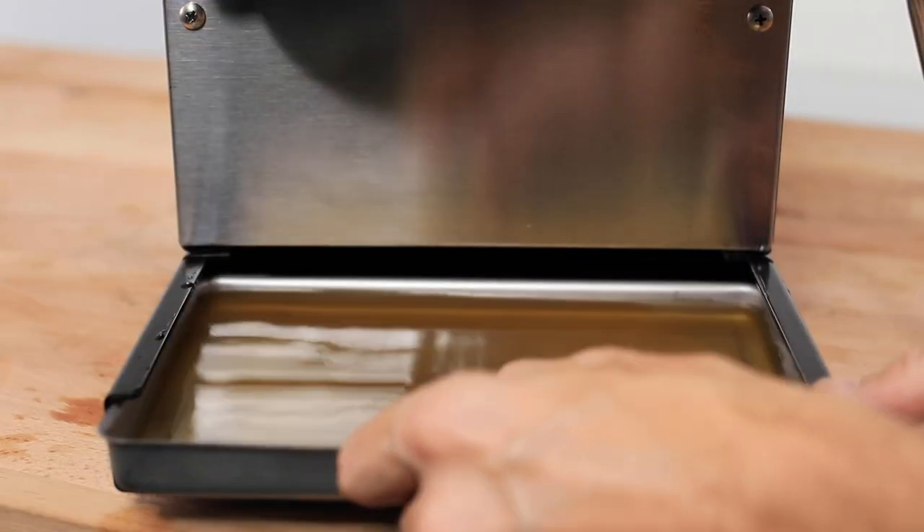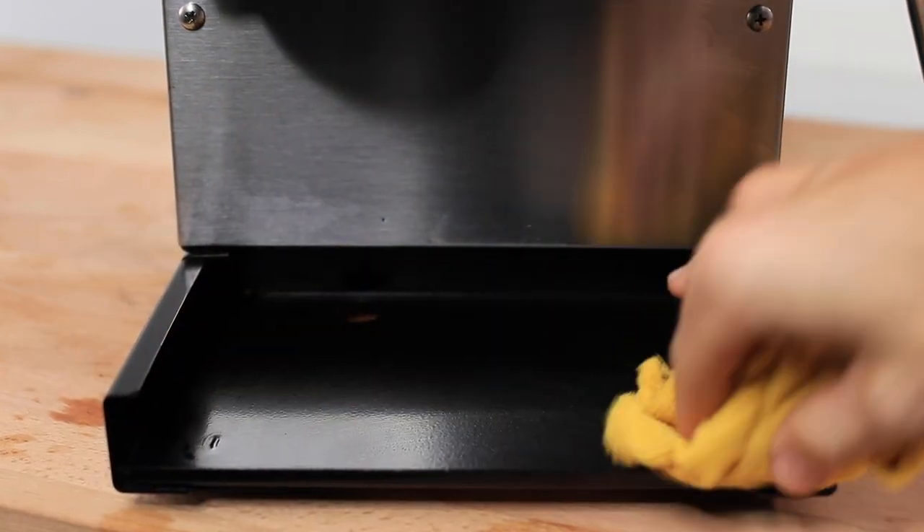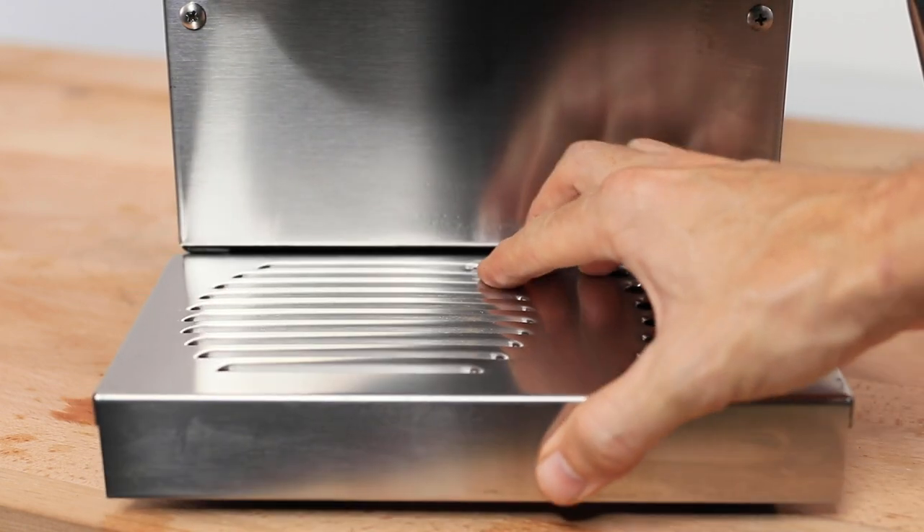Beyond giving the espresso machine a gentle wipe down around the sides, the back, the top, and the front panel, it is also important to keep the drip tray as empty and as clean as possible. This will either be where you begin to see rust form, or general nasties such as fruit flies, ants, and mold if it's not regularly cleaned out.